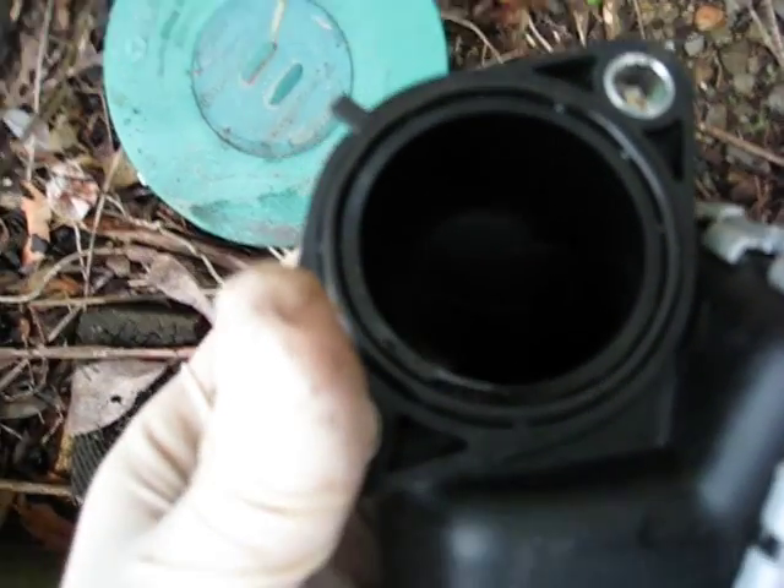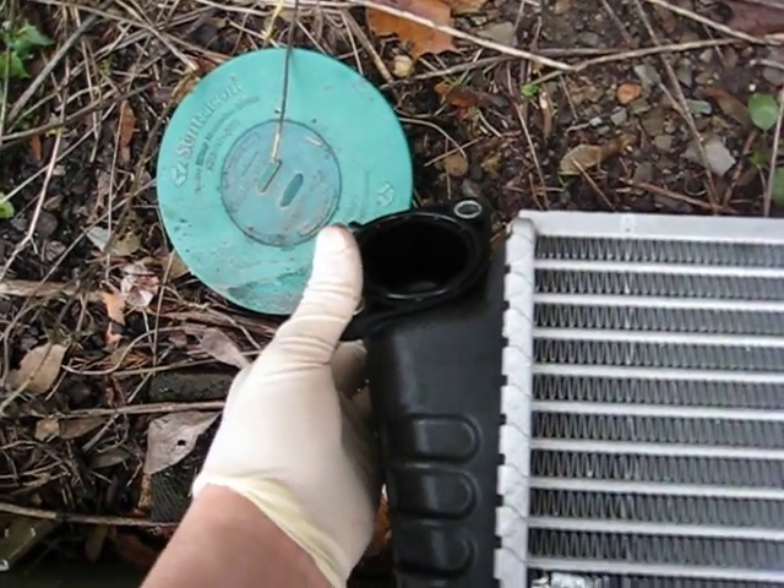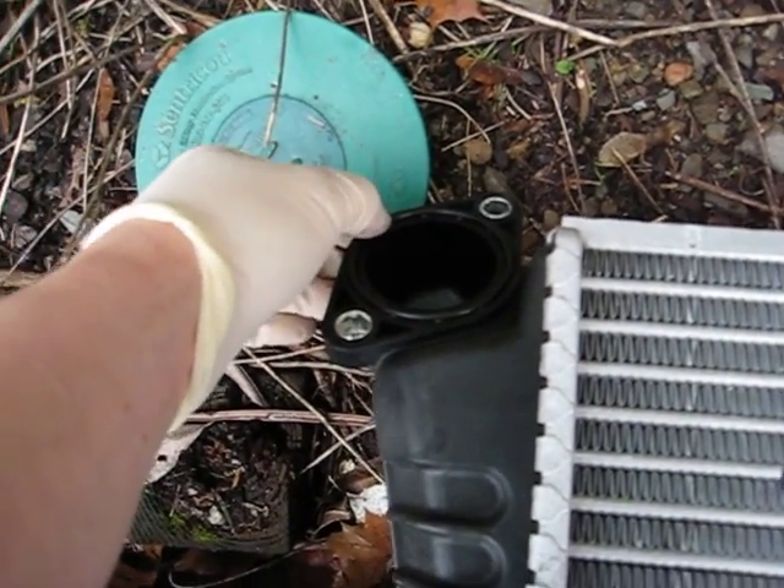As you can see on the OEM intercooler — I don't know if you can see it or not — but there's some oil mist covering the side. I'm thinking about putting in a catch can.